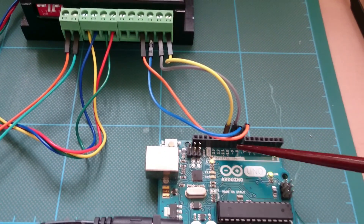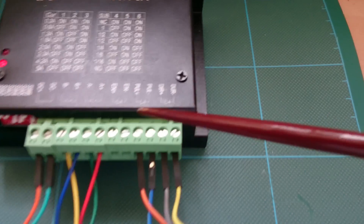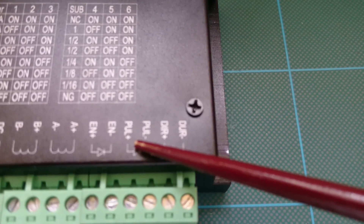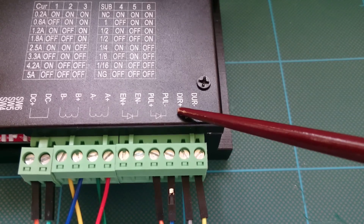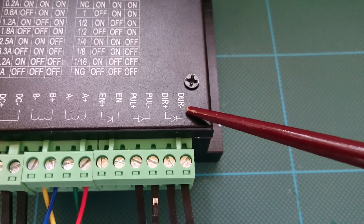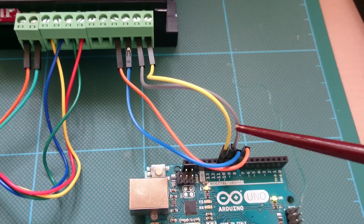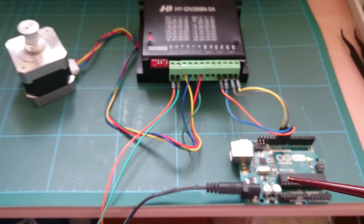I have pins 8, 9, 10, and 11 used on the Arduino. Pin 8 is connected to pull plus, 9 to pull minus, 10 to direction plus, and 11 to direction minus. I've tried different combinations with black, orange, yellow, and grey switched around, and it seems to work with the library I'm using — I'll show you that now.